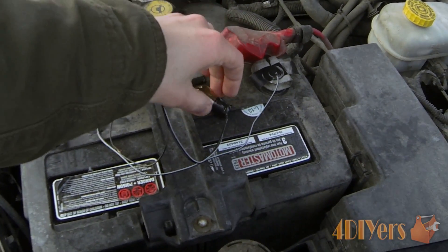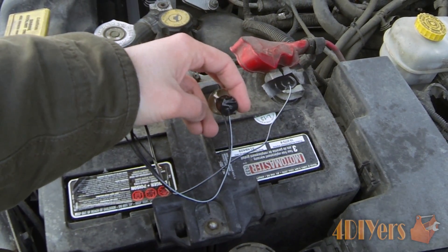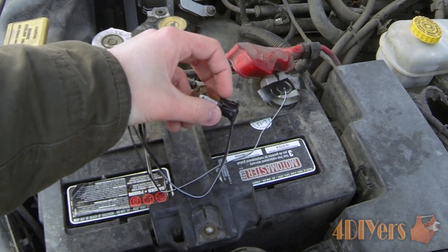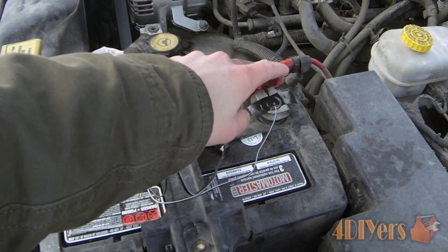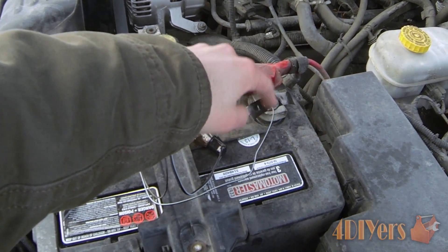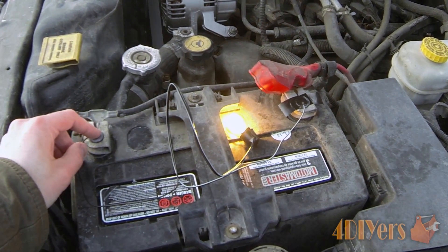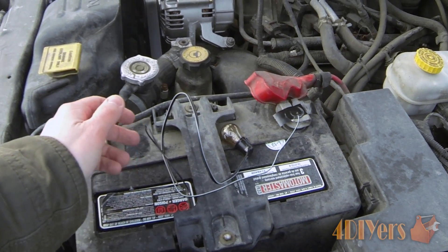I finished taping up the wires on the bottom of the light — the positive wire is connected to the positive terminal on the bulb. Just to show you as a test, I've taped up the one wire to the positive terminal, and putting the negative wire on the battery terminal you can see how well that works.